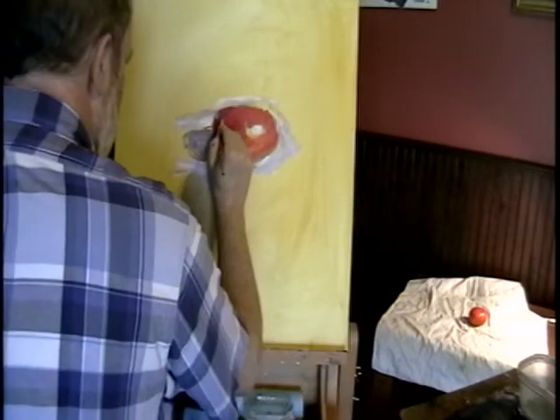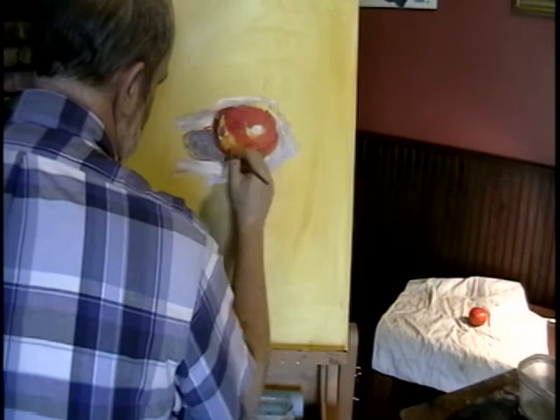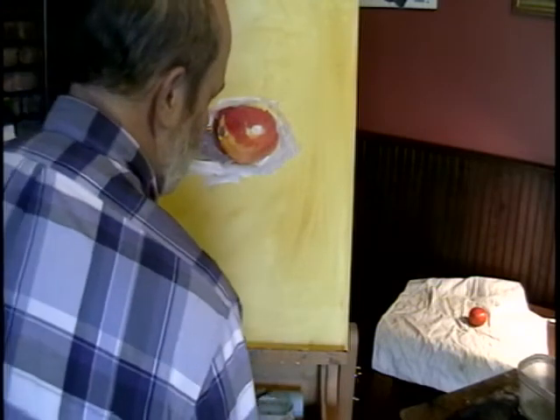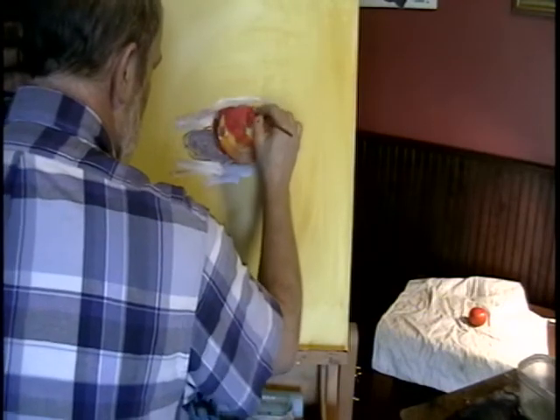And I'm going to come back here a little bit. And back here it's a little redder again.